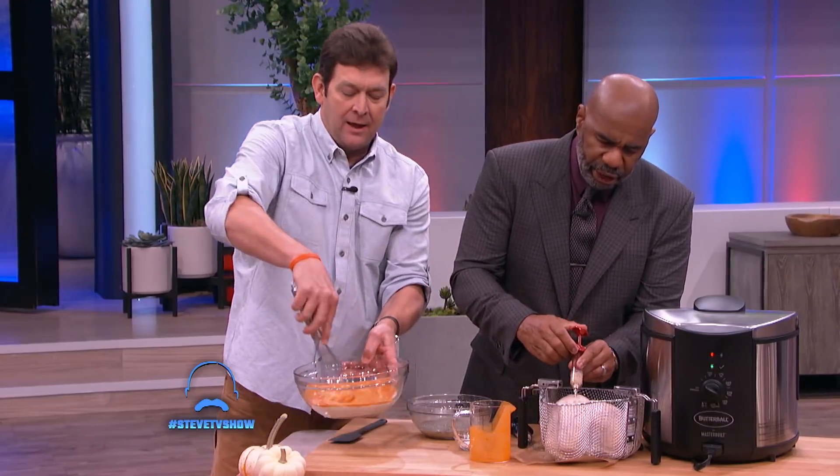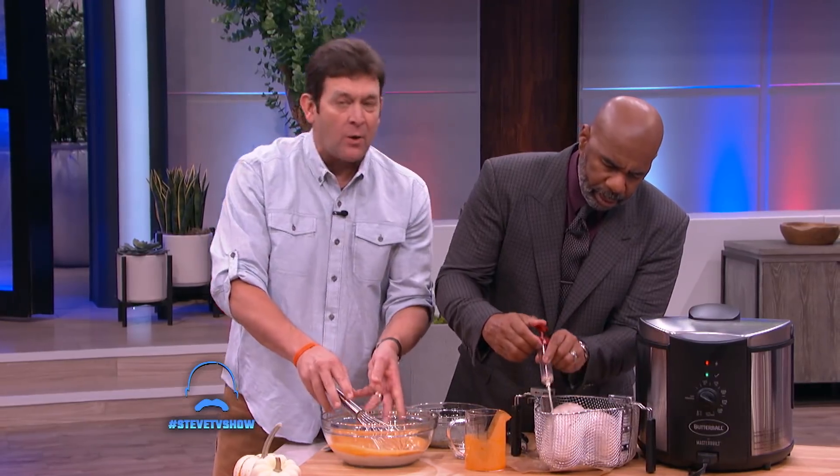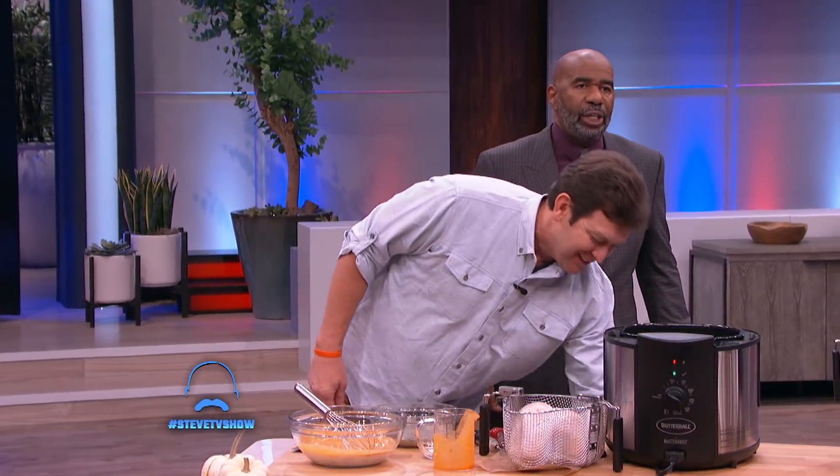Now all this is in the Dadgum Good Cooking Book, and all of our recipes are on Masterbuilt.com. Steve, you're injecting that baby a lot — because I'm not gonna have under-injection. You fry a turkey because you want some juicy piece of meat. That's it.